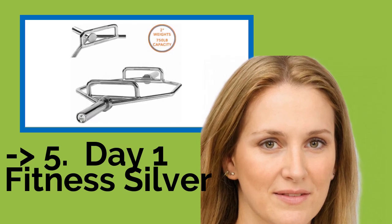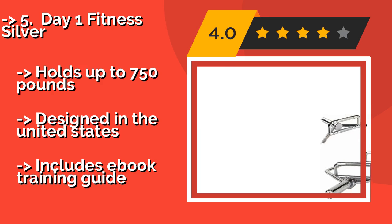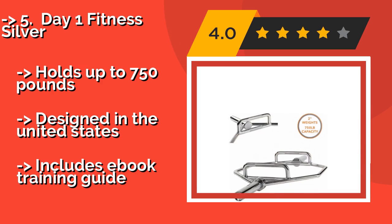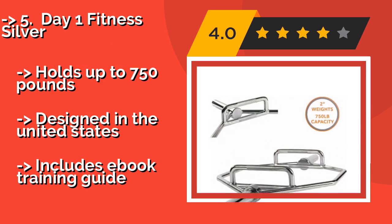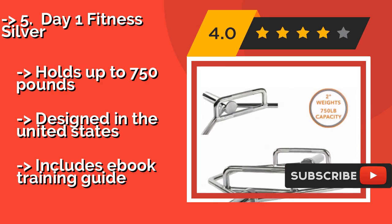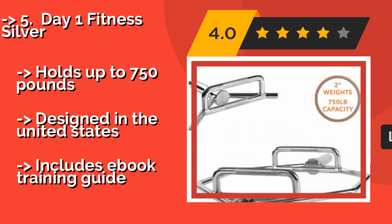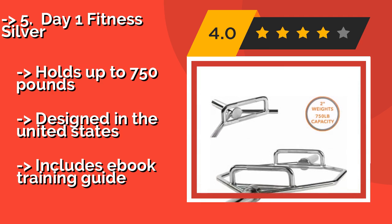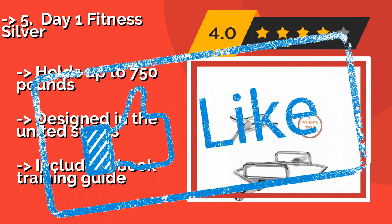Number 5: Day One Fitness Silver, about $150. It doesn't come bedazzled with any fancy extras or unique features, but what the Day One Fitness Silver does, it does well. Whether you're into squats, shrugs, deadlifts, or all of the above, this sturdy piece of equipment will help you isolate those muscle areas. It holds up to 750 pounds, is designed in the United States, and includes an e-book training guide.